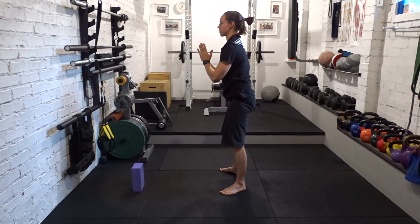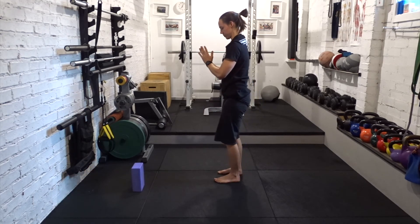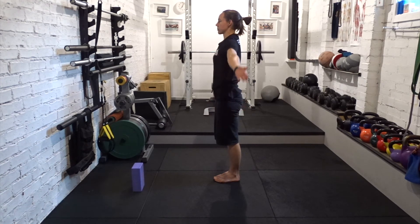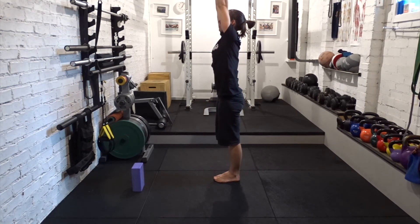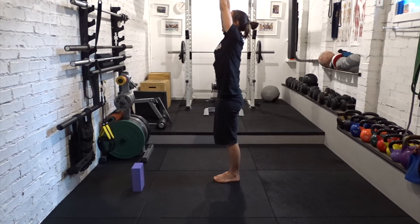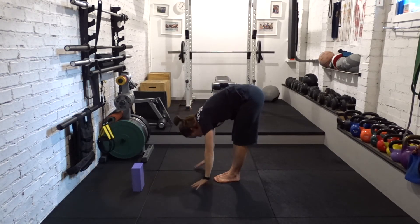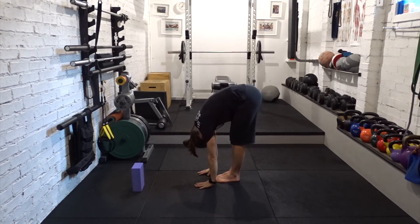Feet together, Tadasana. Breathe in, arms wide. Breathe out, forward fold. Hands to floor or shins, halfway lift. Reach the chest like cobra. Breathe out, forward fold.